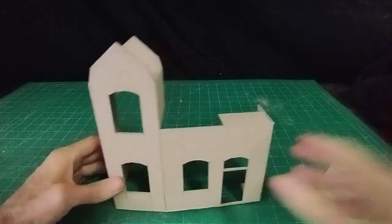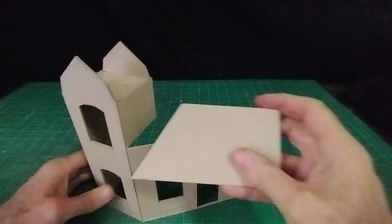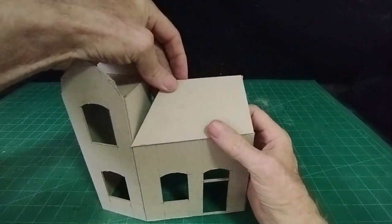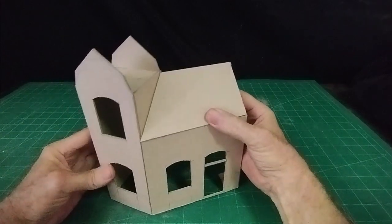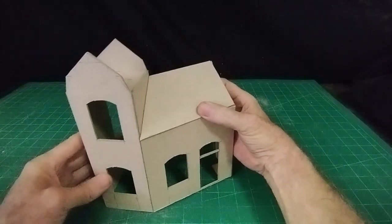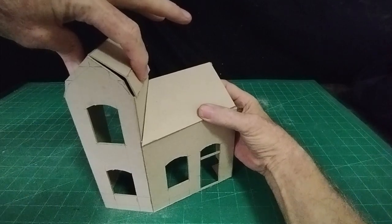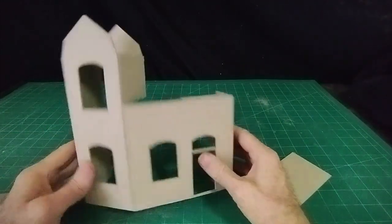I can bend this back to whatever angle I like now. I've made the angle of the roof so it'll sit on the front of that section of the house, and I can bend it until it meets up there. That will give me the right shape of the roof, and with both pieces together that's going to give me the proper three-dimensional shape that I want. I'll go ahead and put my two pieces of roof on.